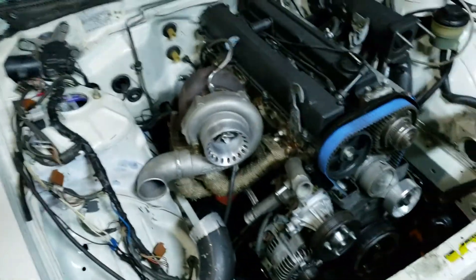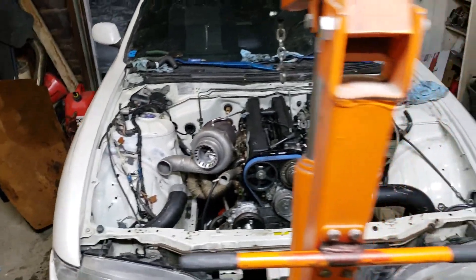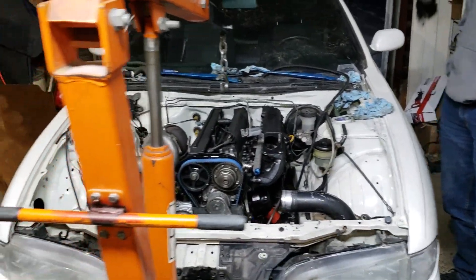If you guys enjoyed this short video, hit the like button. Subscribe if you're new and comment — let me know what you think of this thing in the engine bay, looking real snazzy, real pretty. Step-by-step video after this of what not to do when swapping an engine.